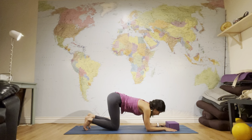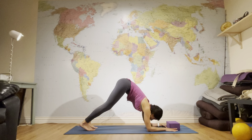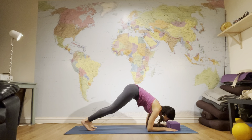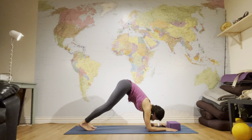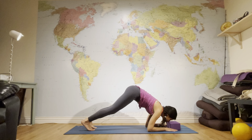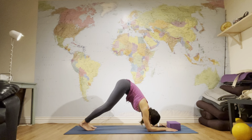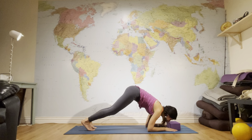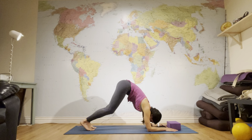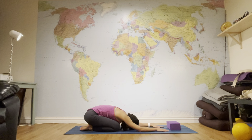Now I want to show you another version of Dolphin Pose. Come to your forearms, curl your toes under, push back to Dolphin, and walk your feet forward. Imagine the block is a pond of water — you're going to come forward and touch it with your nose, then push back. Repeat this several times: come forward, touch it with your nose, push back. Your shoulders are working hard to keep you from the ground. After your last rep, put your knees down and rest in Child's Pose, Balasana.